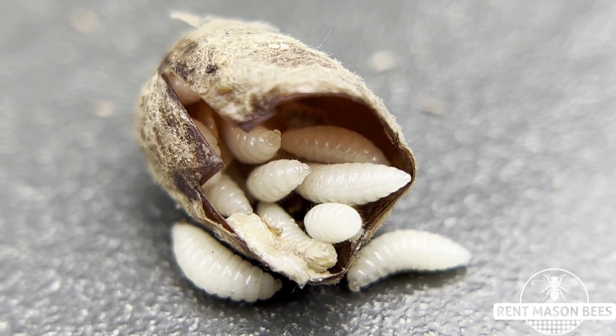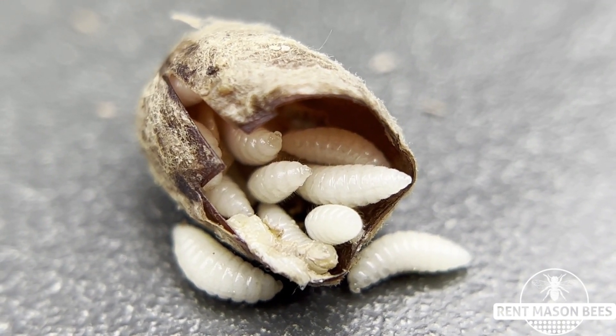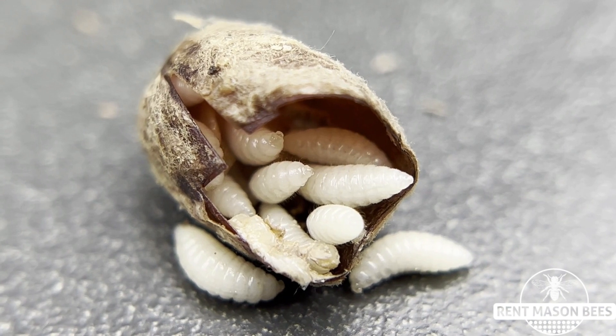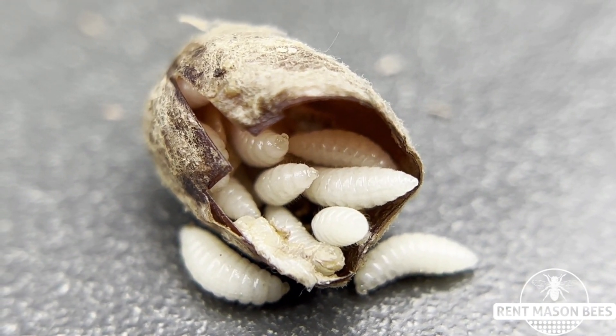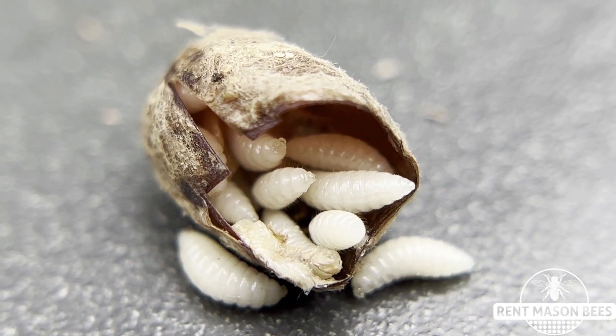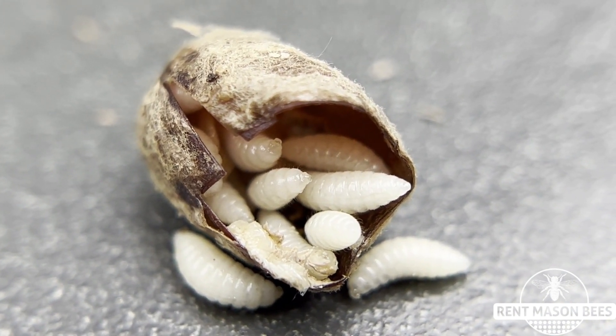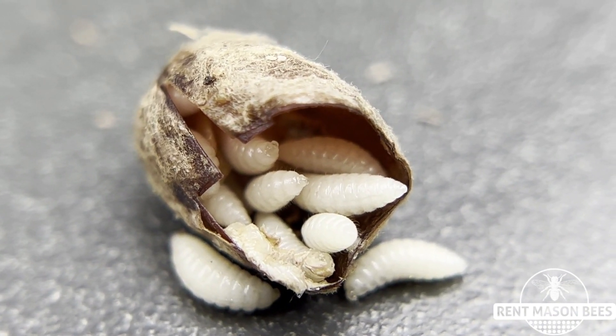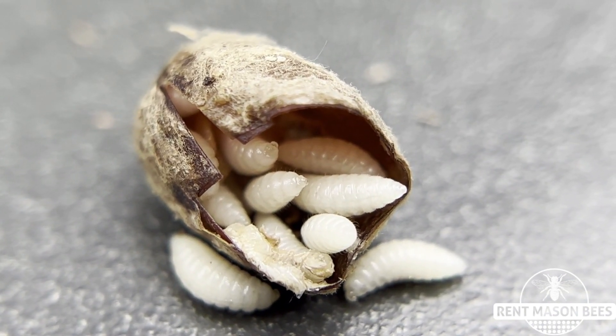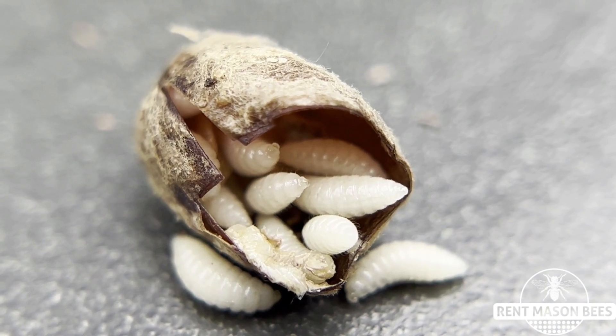Mono wasp larvae are summer predators to our mason bees, which is why it is really important to remove your nesting blocks at the very end of spring when you stop seeing your mason bees fly. Store those nesting blocks back in your shipping box that we sent you, or if you're raising your own mason bees just make sure you're taking everything out of your yard and storing it in a cool garage or shed.